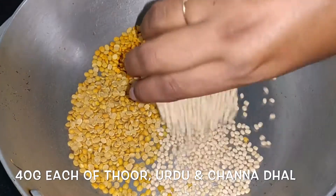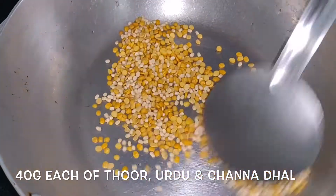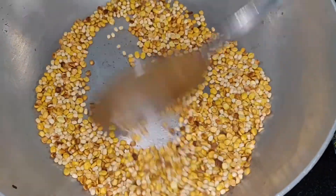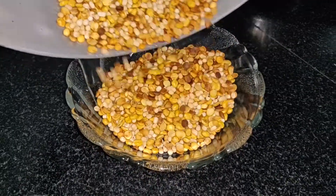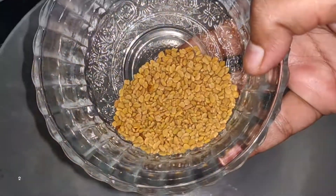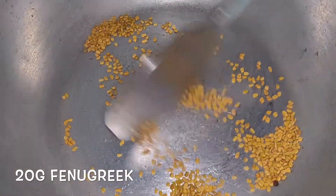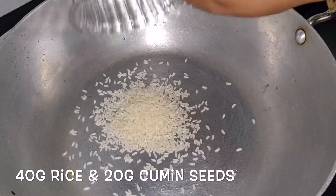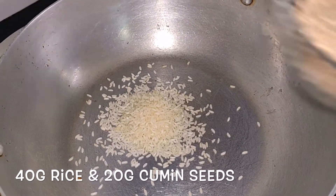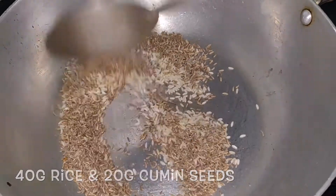We are going to add 3 grams. We are going to dry roast oil and dry roast. So this is good and we can use it as well. Now 20 grams are done. We can measure it as well. Now we have 60 grams and 20 grams.